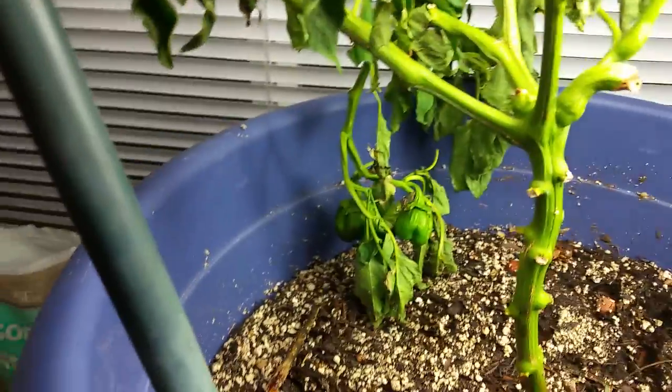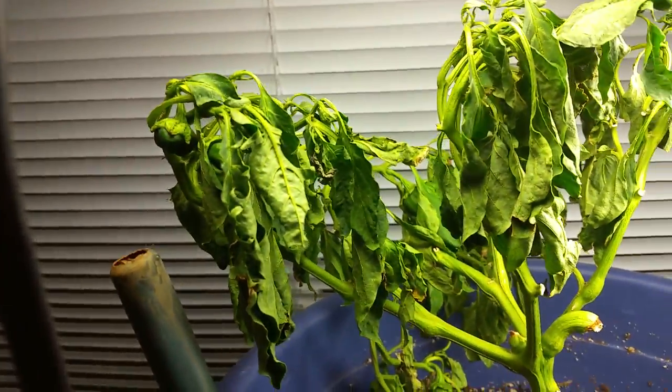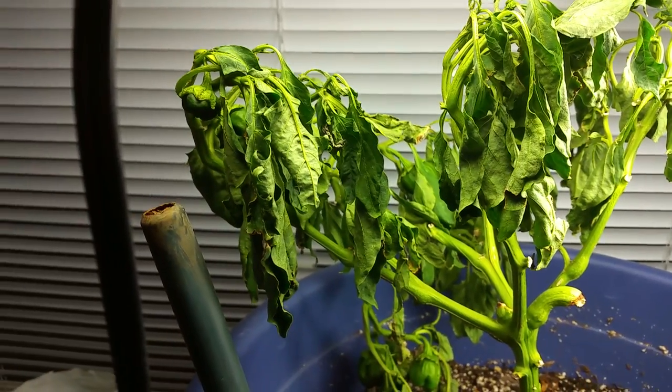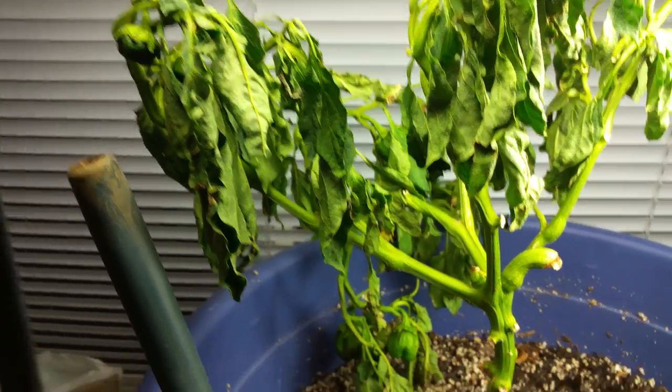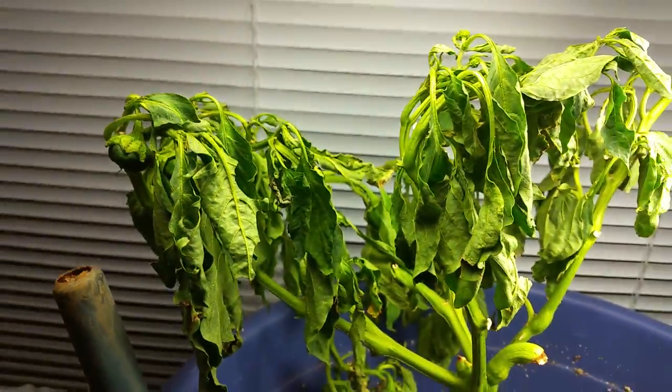As you can see, I cut off all the bad fruit, and under the tree it started doing this. I said, 'Oh, it's overwatered,' so I let it completely dry out — it still looks like this.